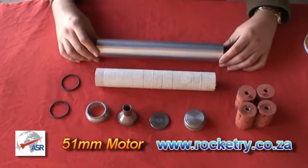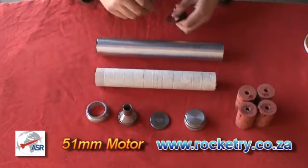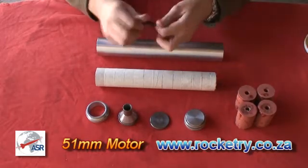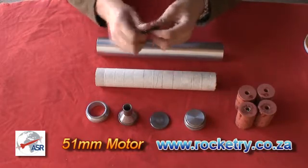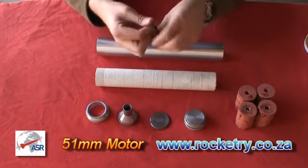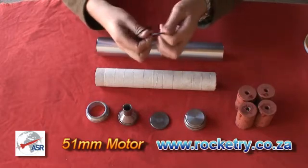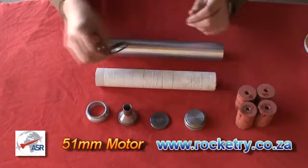First let's grease the o-rings. Take the o-rings, a small amount of grease, and just work it around until you have a shine on the o-rings. Don't need to add any more than that — it's just to help with the assembly of the rocket motor. Put those aside.